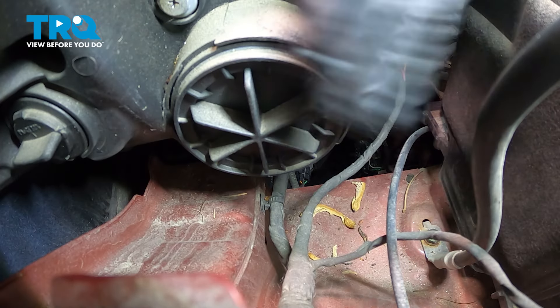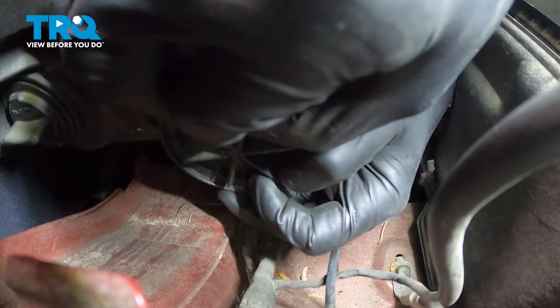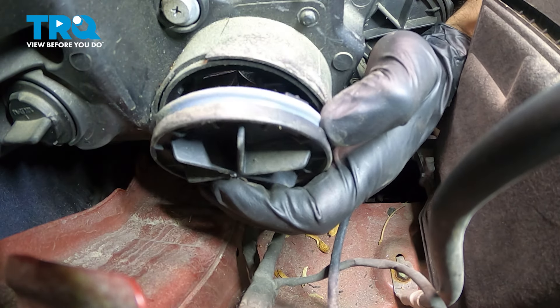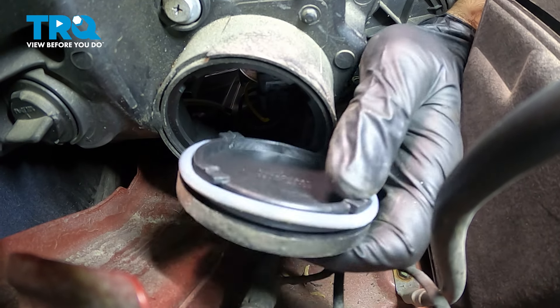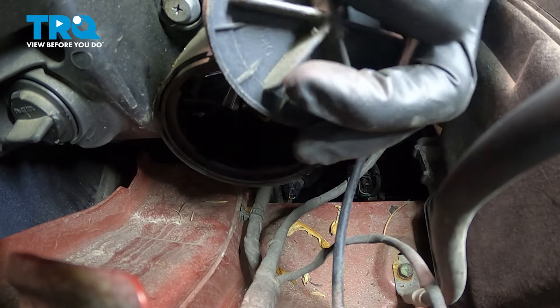On our driver's side, we have our low beam or our regular driving light here. I'm going to have to spin this cover. This cover is held in by a large o-ring and four tabs. You just have to spin them to unlock and set that aside.